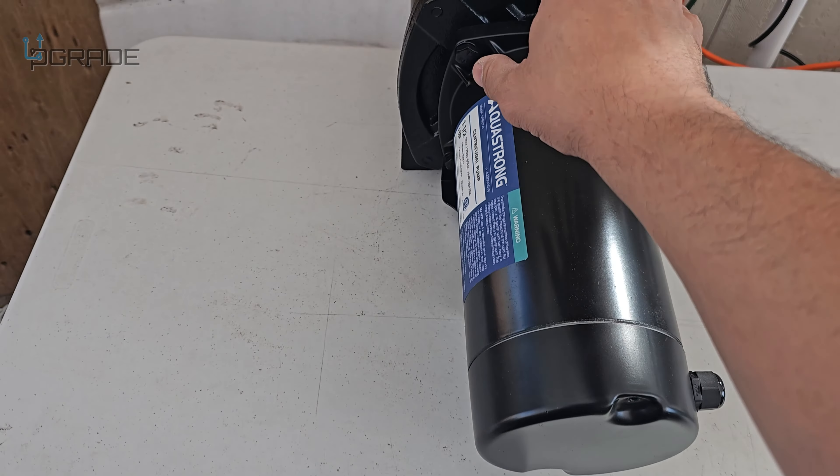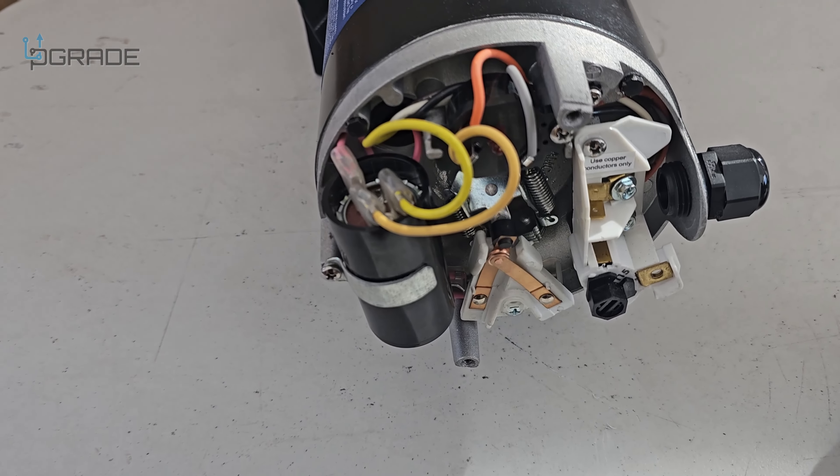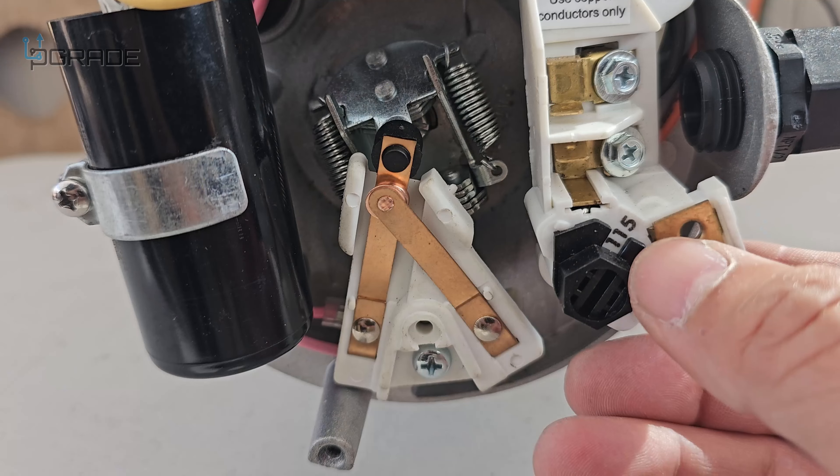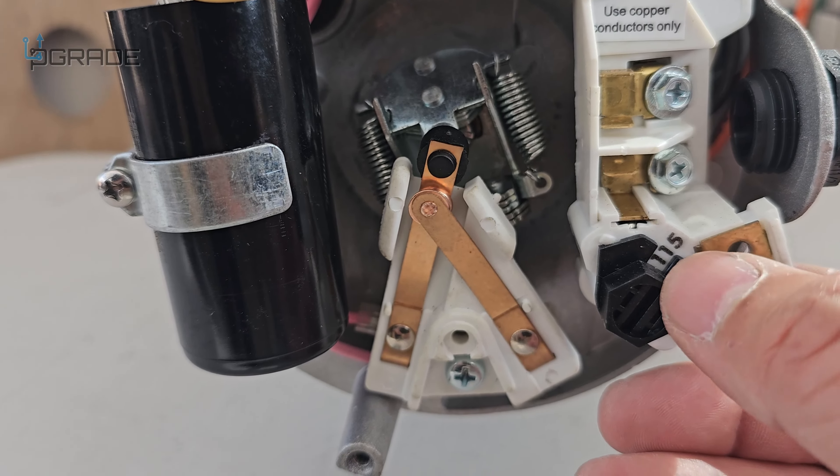This is very important — you've got to be more aware about the power. The cable is going to go in here; you can loosen it up and tie it in, and this is going to make it waterproof. This is not submersible — it's only semi-waterproof on the top because of any spillage, but the back is not. The electrical work goes in here; this is all metal in here.